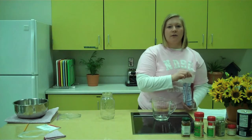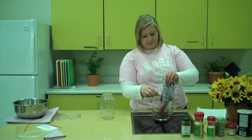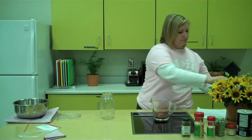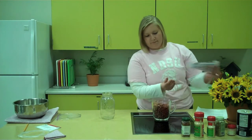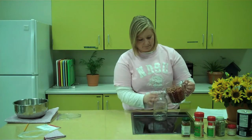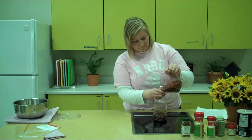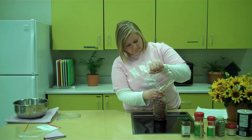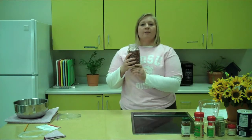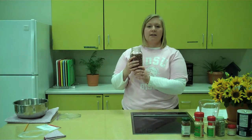First, I'm going to start by pouring 3 cups of beans into this measuring cup, and then I'll pour the beans into the jar. Beans are a great source of protein, fiber, folate, and antioxidants.